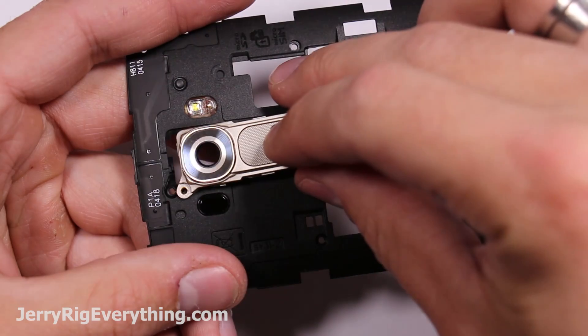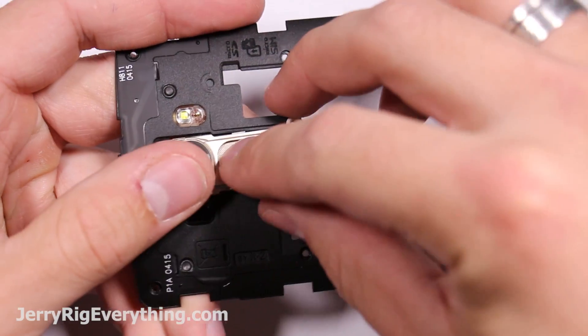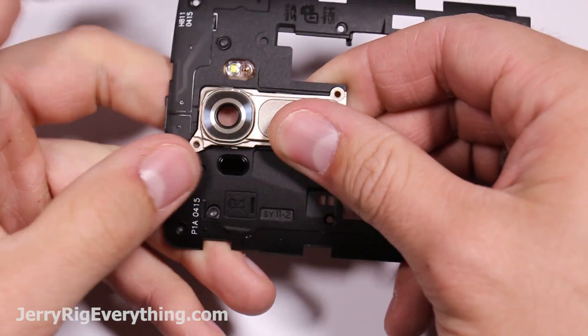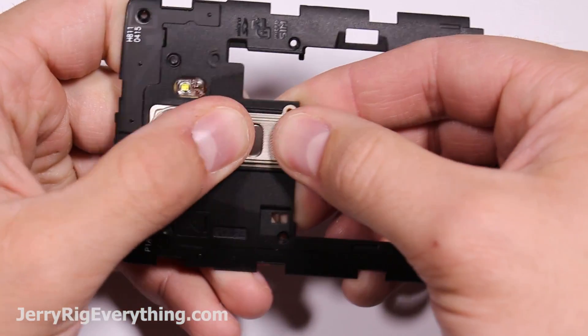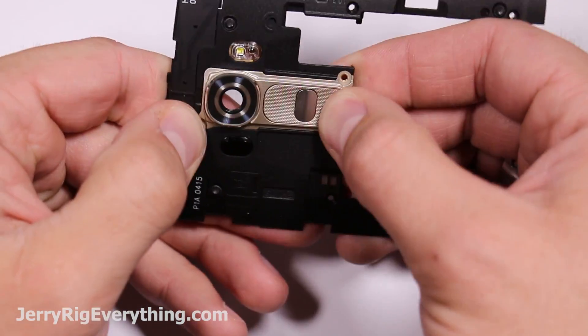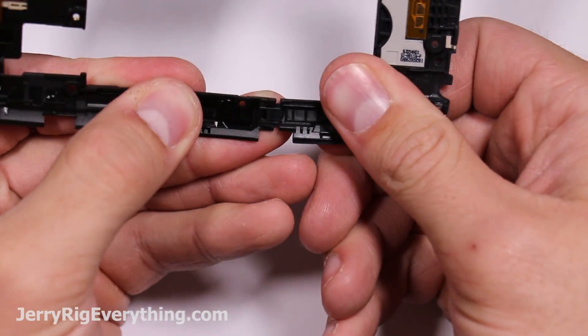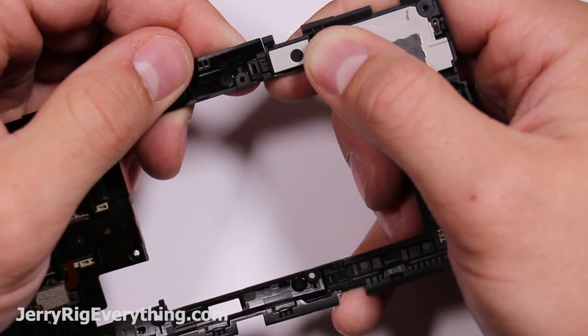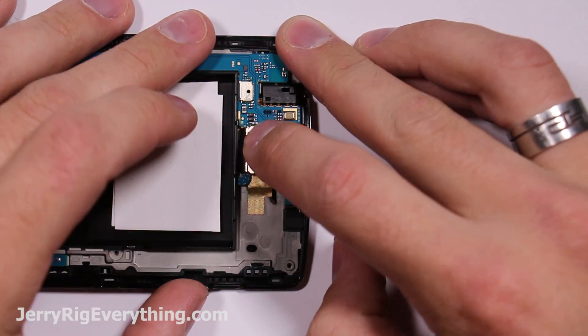Putting the button back together — put the center button down first, eyeballing it, and then the top layer just clips down over the top of it. Press it a couple times to make sure everything's clicking and nothing is stuck underneath. Also try not to touch the inside of the camera lens when replacing it, as that will make pictures blurry later on. Clip the back frame back together and connect the loudspeaker.